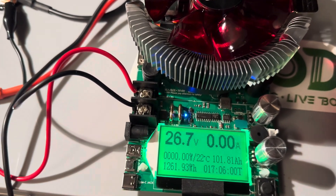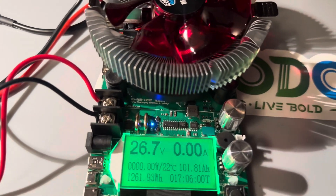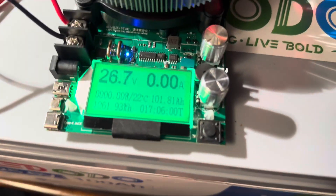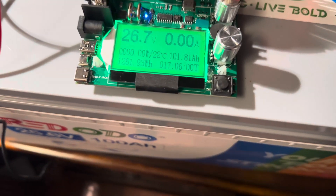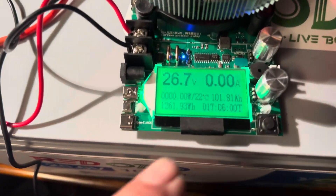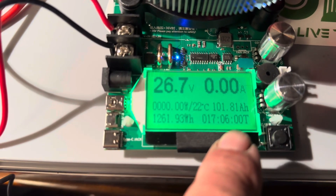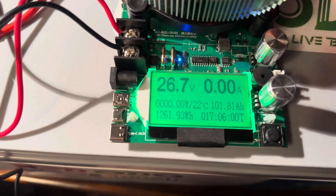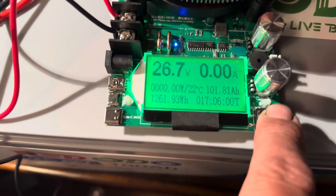As we hook up the load tester, you can see we have 26.7 actual volts in our 25.6 volt battery — 24 is the nominal rating. We're going to go ahead and start turning these knobs to get the test started. As you can see, it still held the memory from the last battery test we did at 101.81 amp hours, but we're going to go ahead and reset that now.